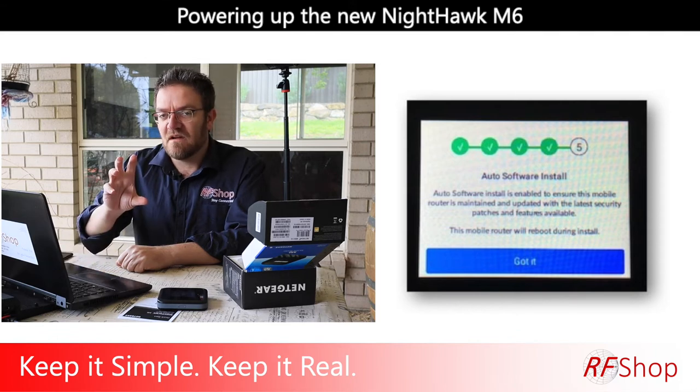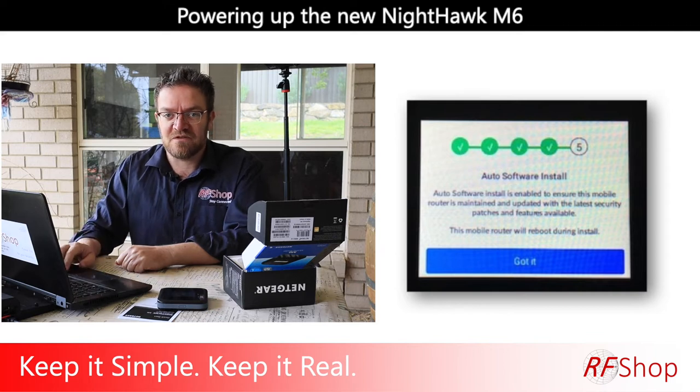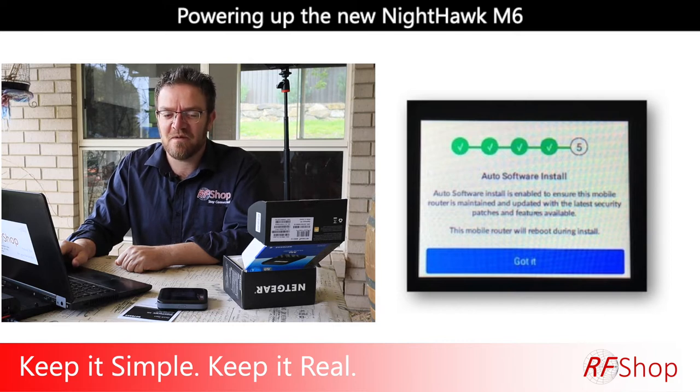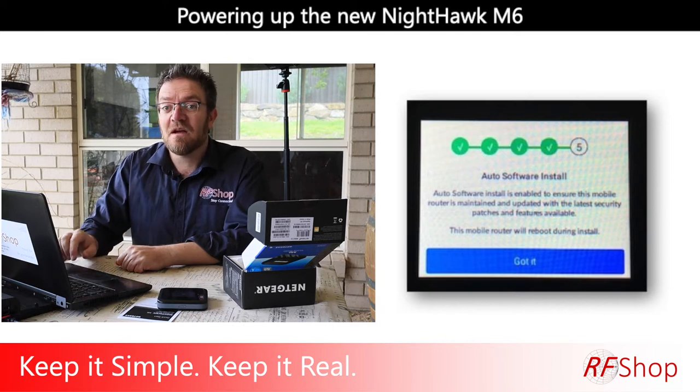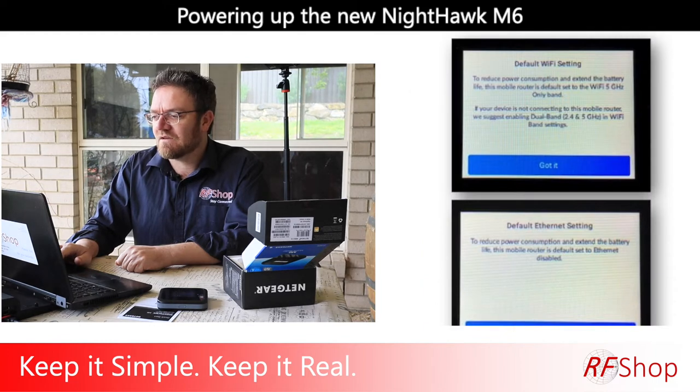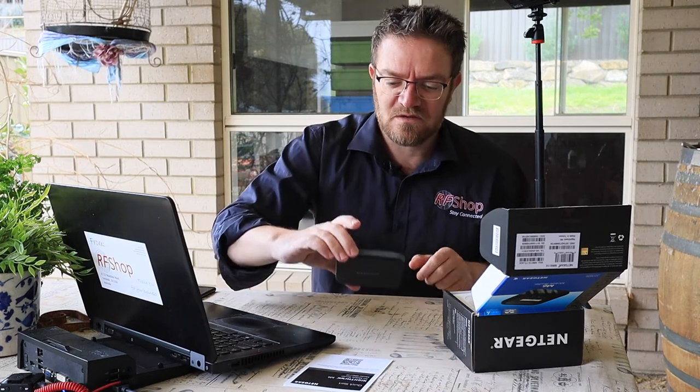Automatic software installation is my pet peeve with consumer products — they often expect you to know you're going to get firmware upgrades. Seriously, you buy this thing with the intention of it working. But that's consumerism. Then it just has a summary showing default Wi-Fi and Ethernet settings, and then you're all set.